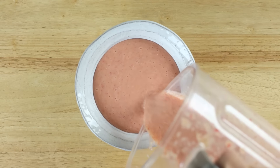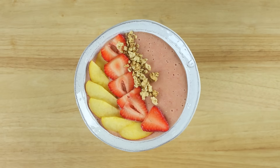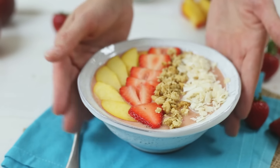So now you get to choose whatever flavors and textures you like. Today, we're going to add some sliced peach, sliced strawberries, granola, and shredded coconut. Trust me, the flavor and texture combination of this smoothie bowl is really what it's all about. It's like a smoothie, but better.